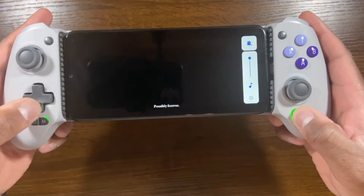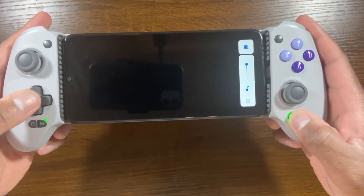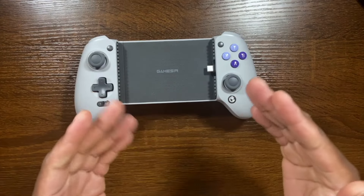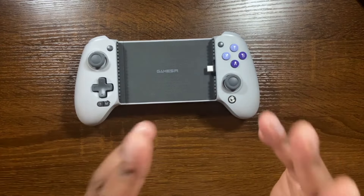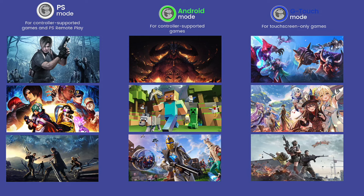You can also adjust the volume — increase and decrease it. And there are a couple of other features on the website: the ability to switch into a PlayStation mode, Android mode, and as we already discussed, the virtual touch mode — or what GameSir calls G-touch mode.